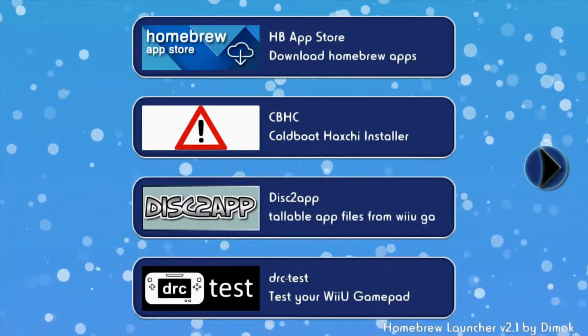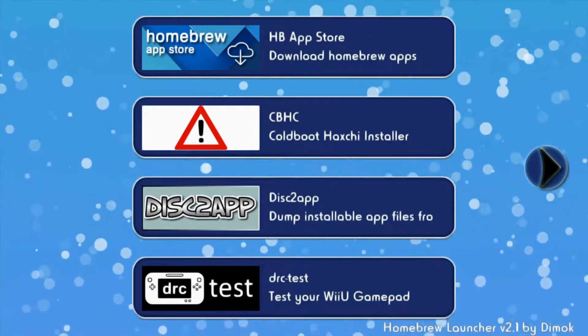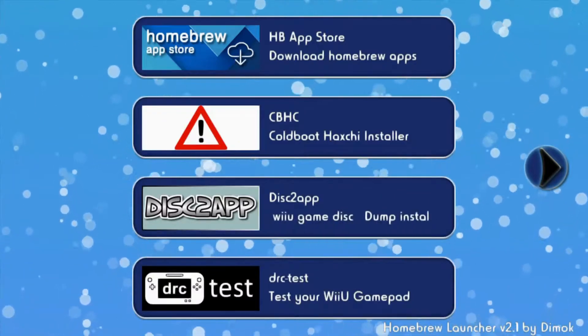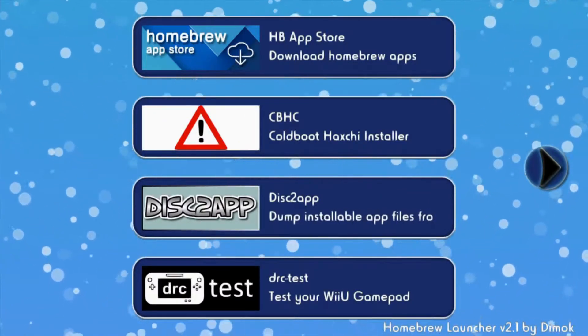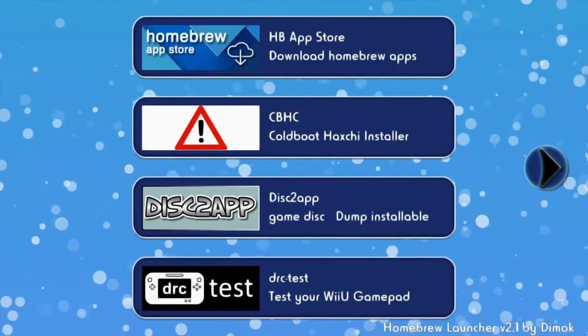Hey guys, Daxo9 here. So today I'm going to be showing you another tutorial on how to hack Splatoon with JGeckoU. Just a quick disclaimer: I don't support hacking online, I only support it with private battles and such.